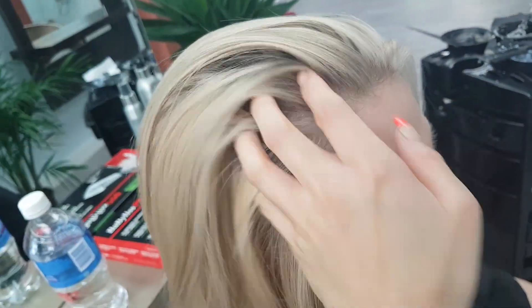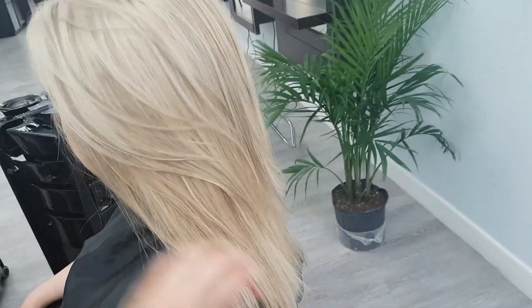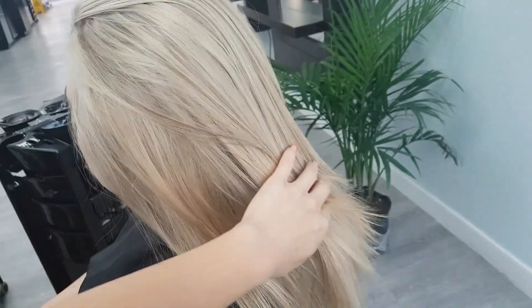What we're going to be doing is putting in blonde foils and also low lighting the hair, putting back in some of her natural color to break up the blonde.